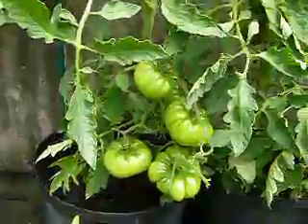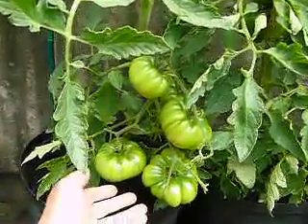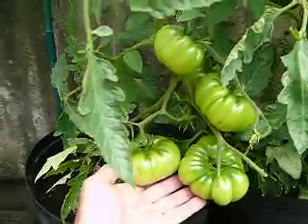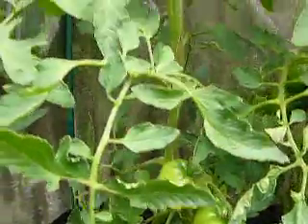The tomato you can see at the moment is Cherokee Chocolate. You can see how big they are in the size of my hand there. And we've got the plant, there's just another one up there.